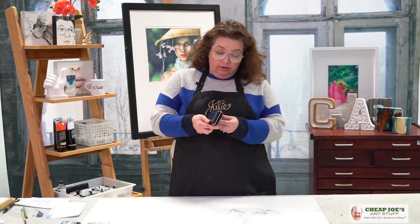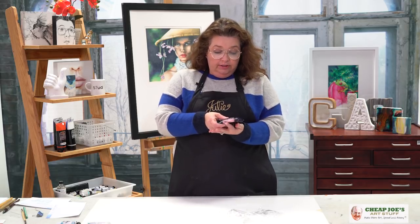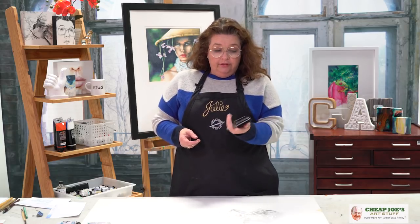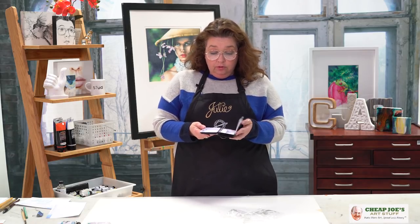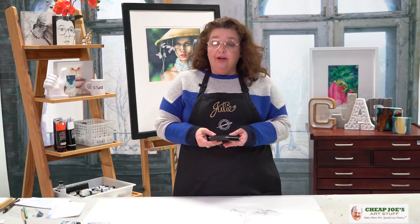Fill it with your favorite colors from your favorite watercolor brands. It has a cute little thumb hole at the bottom, and it's completely self-contained and totally cute — available now right here at Cheap Joe's. We know that you will enjoy it.